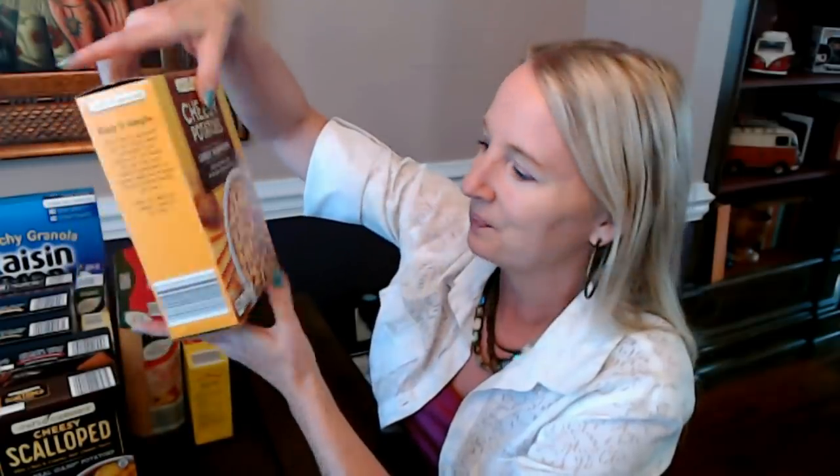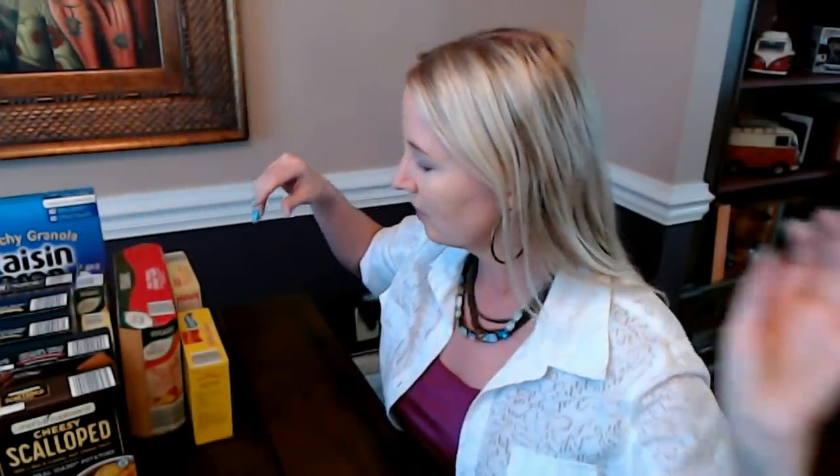And then I picked up some cheesy hash browns. These are from Chef's Cupboard — just cheesy potatoes made with 100% real potatoes with real cheddar cheese and onions. That looks so yummy. It doesn't help to shop when you're hungry, but everything looked good. This cooks and is ready in 16 minutes. This is 9.01 ounces.